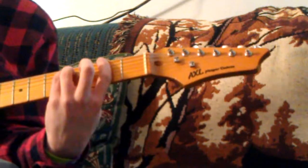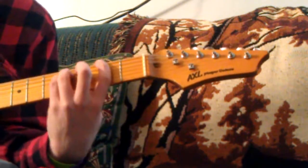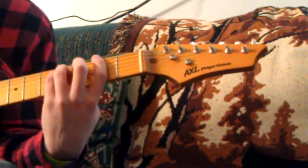When you play the F sharp power chord, you put your first finger on the low E at the second fret, your ring finger goes on the fourth fret of the A, and your pinky is right below that.